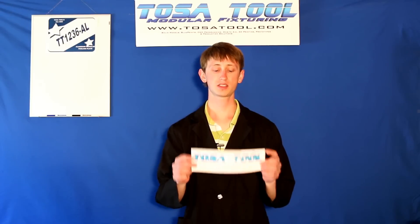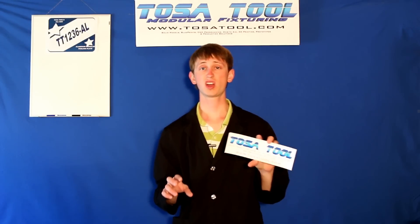So the next thing is a TosaTool bumper sticker. You can put this on your car, on your machine, or whatever you'd like.